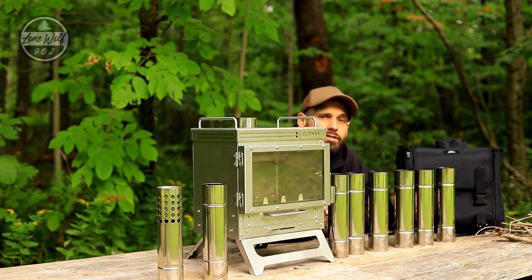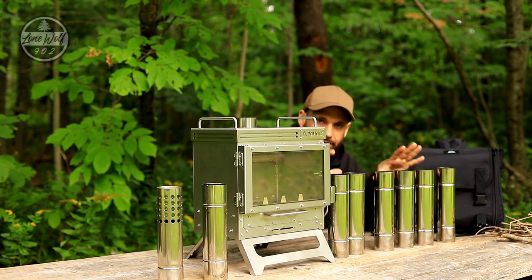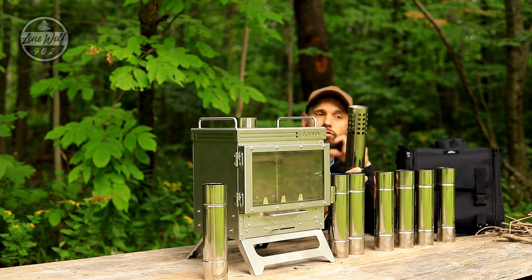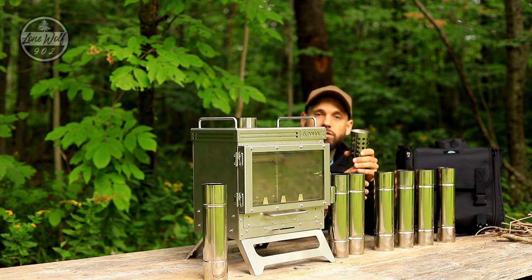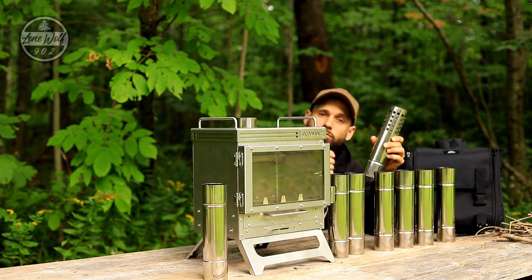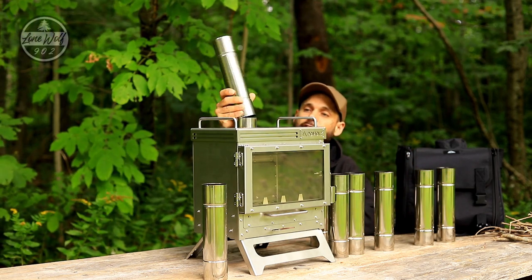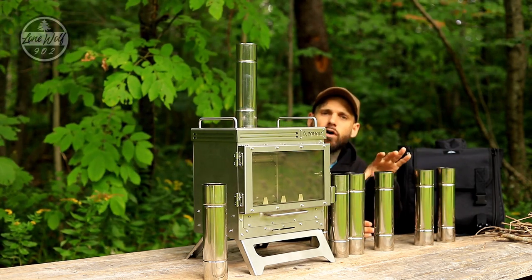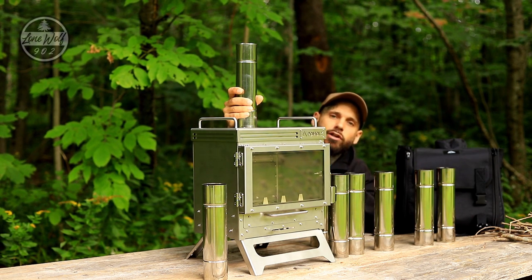So here we have eight individual sections of stove pipe. They are rather short as they do store inside of the stove. All eight sections fit inside of the stove. Now one section is also a built-in spark arrester — you want to put this guy up towards the top. It does have a stamped-in cap there, so it prevents any sparks from going up and out, helps break them up, and helps anchor the pipe in the wind. We do have eight sections of pipe — they stack on top of the stove, very simple, no tools needed. You stack one at a time all the way up. Today I'm probably only going to put maybe five on there.